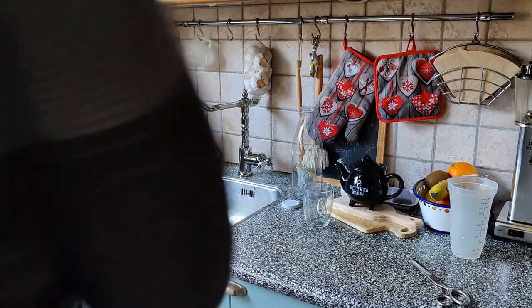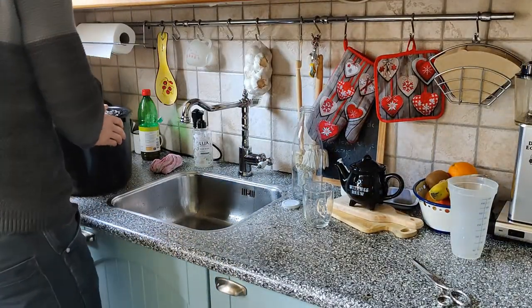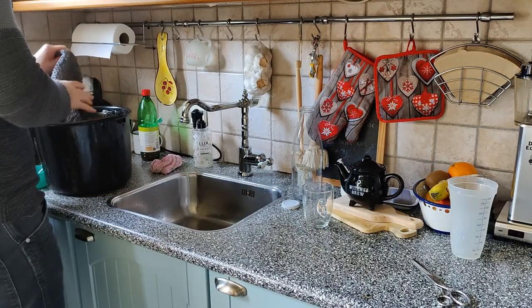Now to clean it in the sink with just some regular water, to get all the degreasing agent off and all the leftover grease as well.